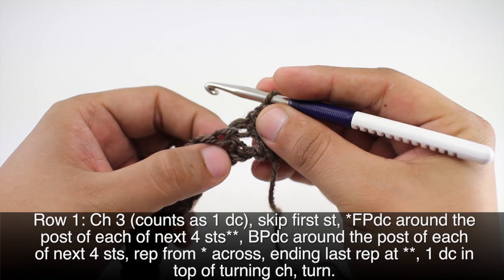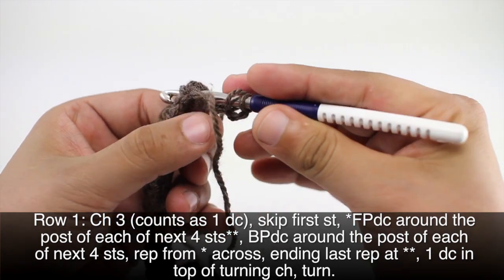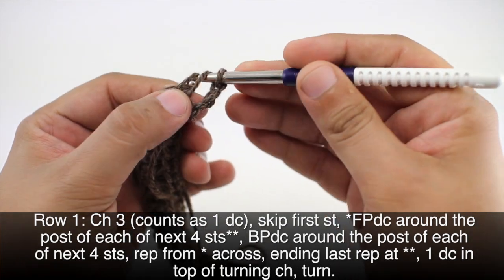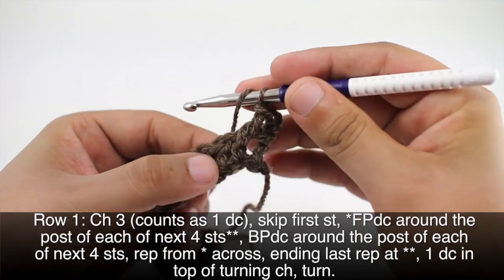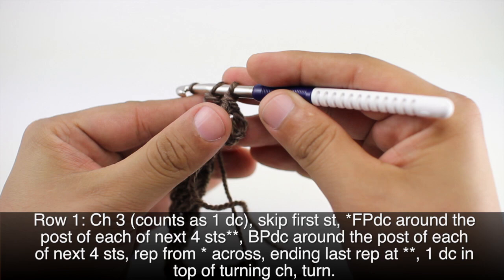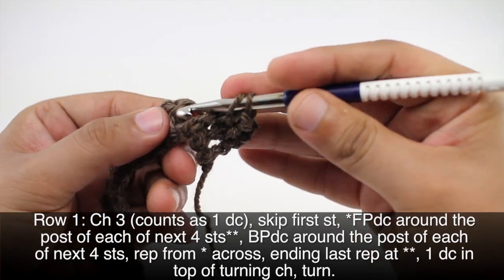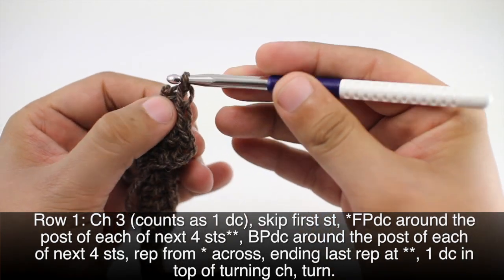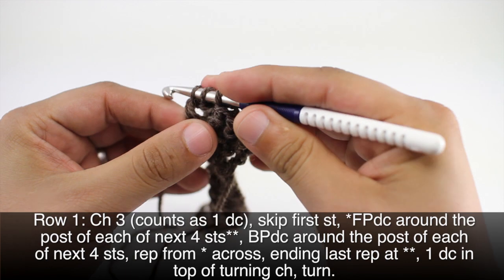And do a front post double crochet around the post of the next four stitches. So I'm going to yarn over, insert my hook behind the post here, draw through, and work the double crochet as normal. We're going to do that four times total — one, two, three, and four.